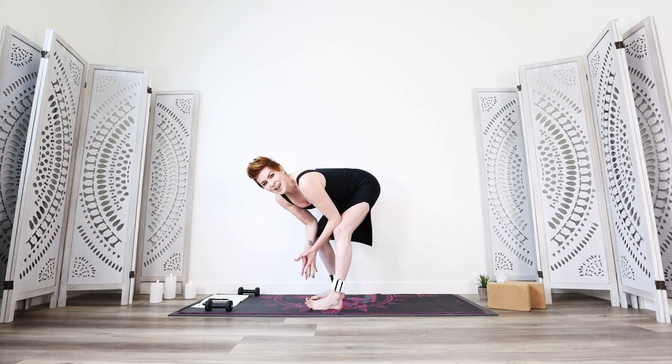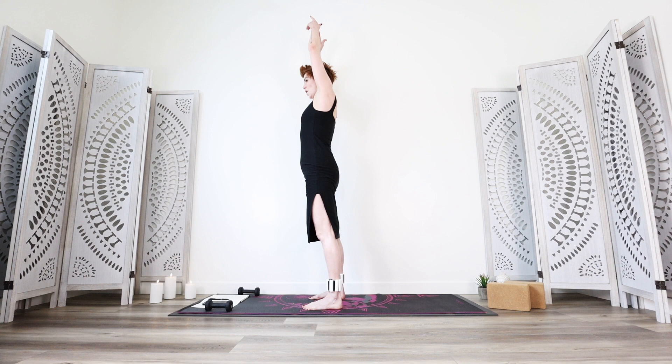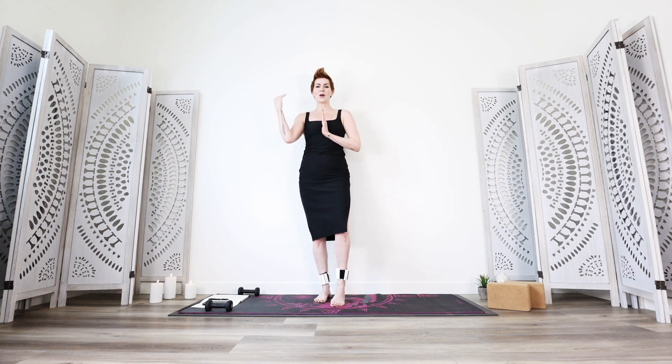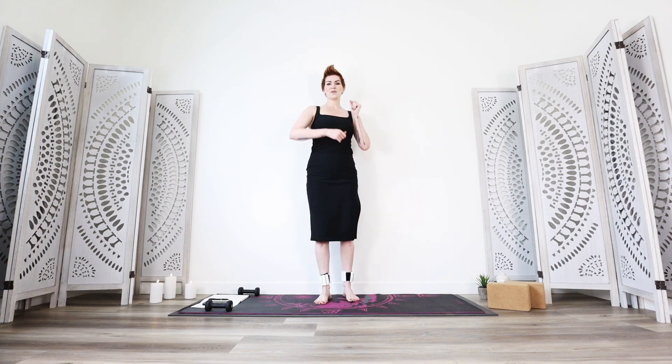Thank you so much for joining me here. Whenever you're ready — could be now, could be later — slowly come on up and exhale. Hands to your chest. Go on with more movement if you like, or the rest of your day with a sassy swing of the hips. Awesome work.